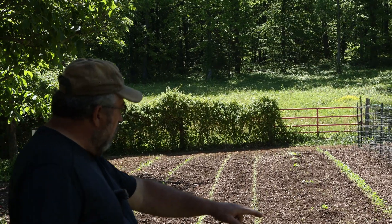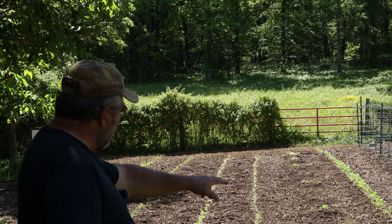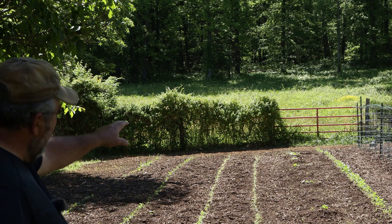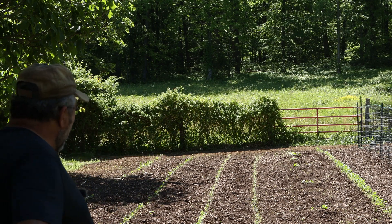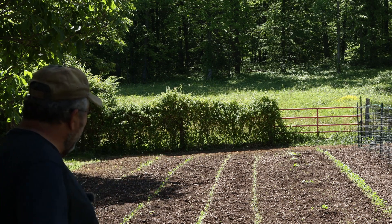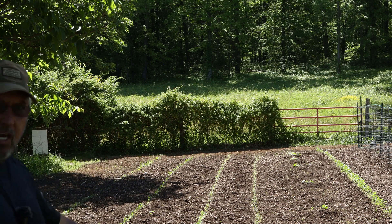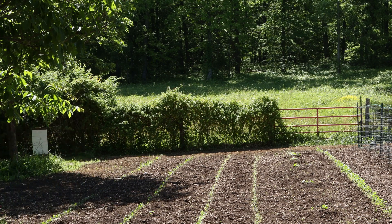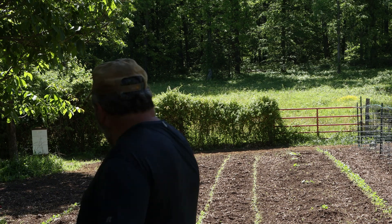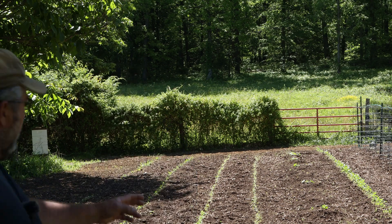We've got a mixture of three rows — some arugula, and on the end we've got some kohlrabi and fennel. Got a row of zucchini and watermelon out on the end. This row right here is red Russian kale, and a row of Swiss chard — rhubarb chard and Ford Hook chard — a row of southern Georgia collards and a row of top pick peas.